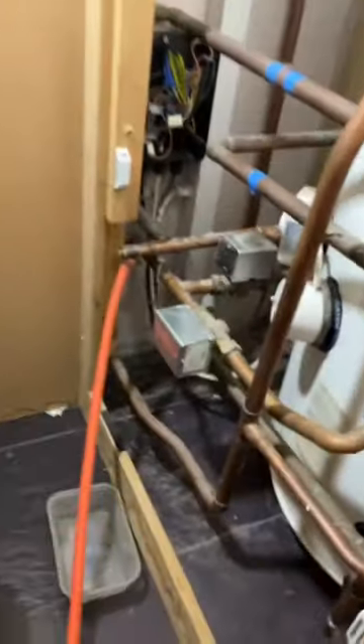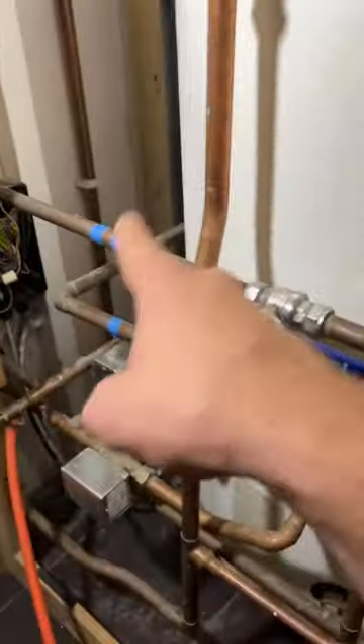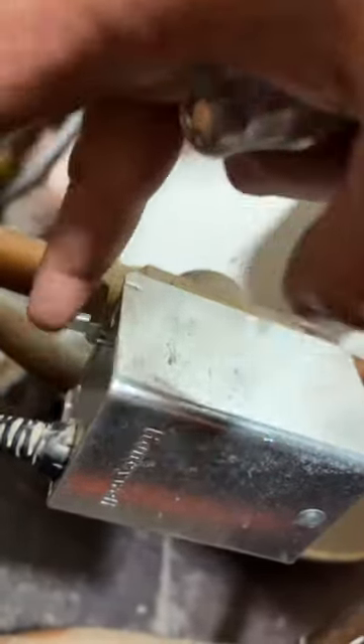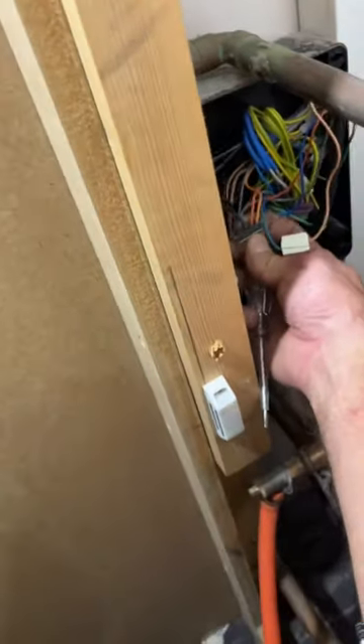This motorized valve controls the heating from the boiler to heat the coil inside the cylinder. This little lever here should have resistance on it — it's spring loaded. When it doesn't have resistance, this means the valve is open. When the valve is open, we should be getting a switch live on the orange wire here.